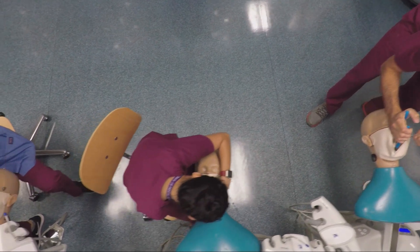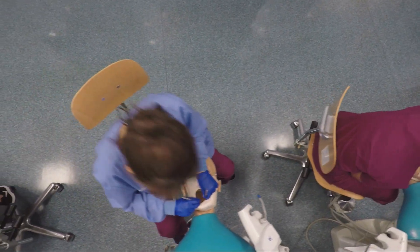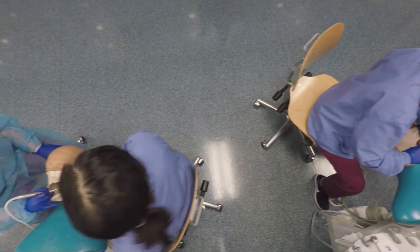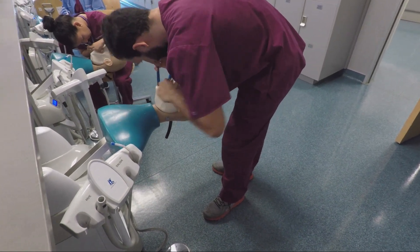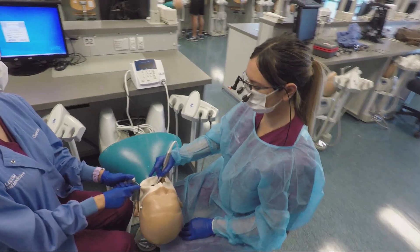Take a look into any simulation lab and probably any dental school and you may see something similar. Before there was four-handed dentistry, clinicians have been operating in a variety of styles. Like everything around us, dentistry has evolved, including how we position ourselves in the operatory. Ever since the dawn of civilization, we've been keeping up with technology, and the same is true with dentistry today.